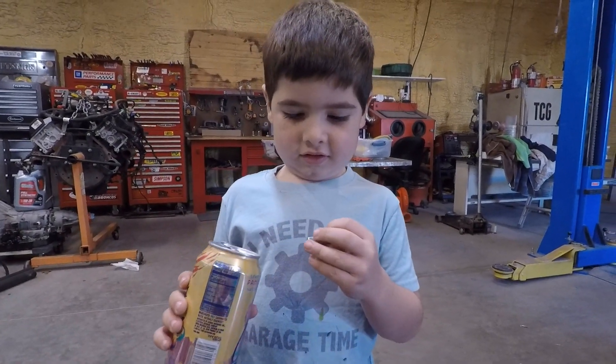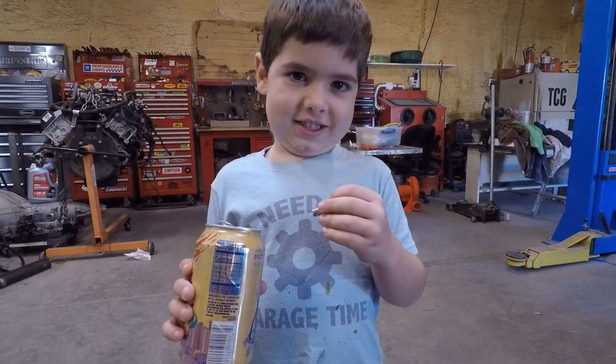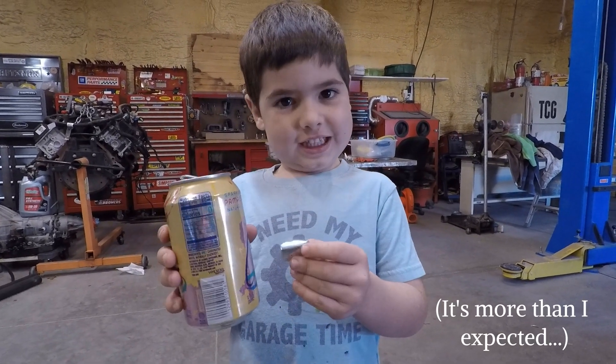Ted, is that more or less aluminum than you thought it would be? Less. Can you hold it up next to the can? Nice.